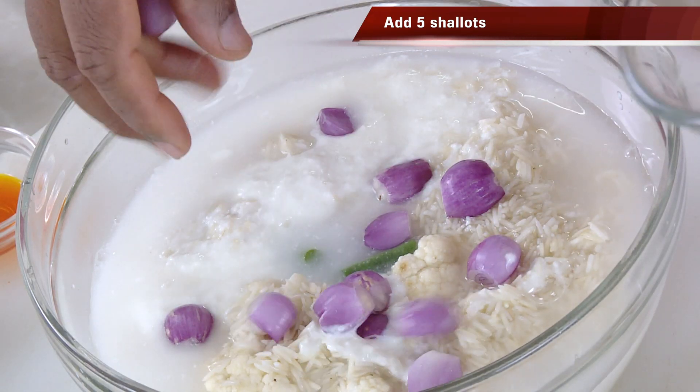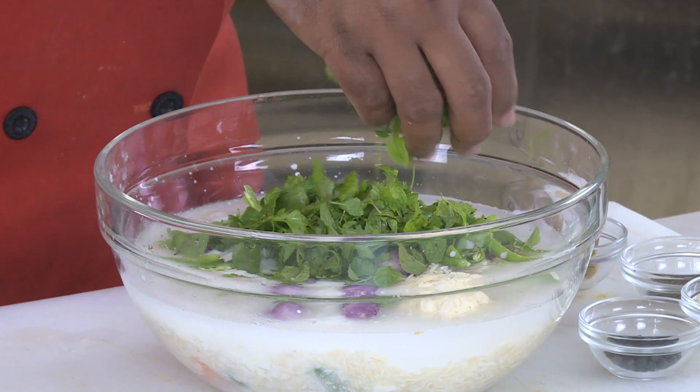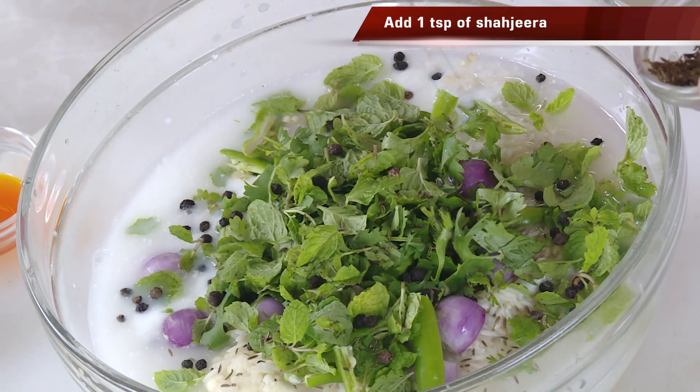Add a pode and put this with little springs: parOD, putine, mirwelt, shaijeera, whole garam masala.